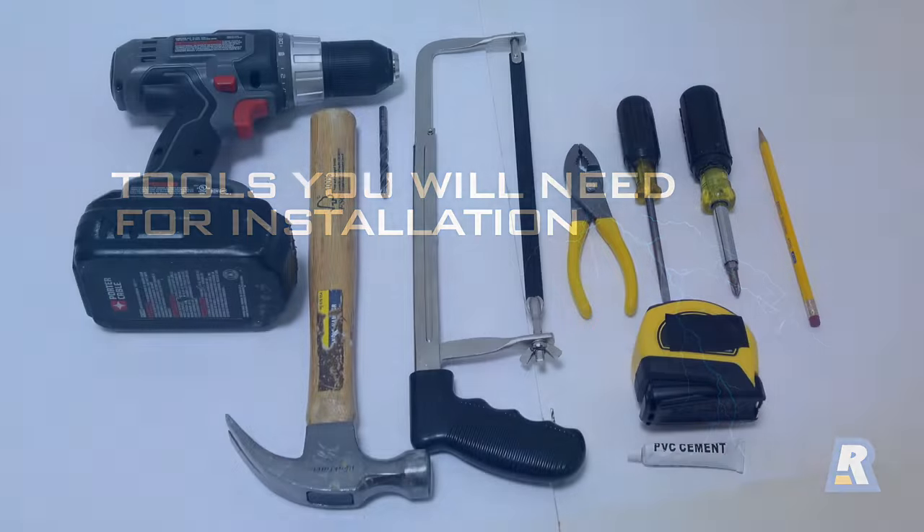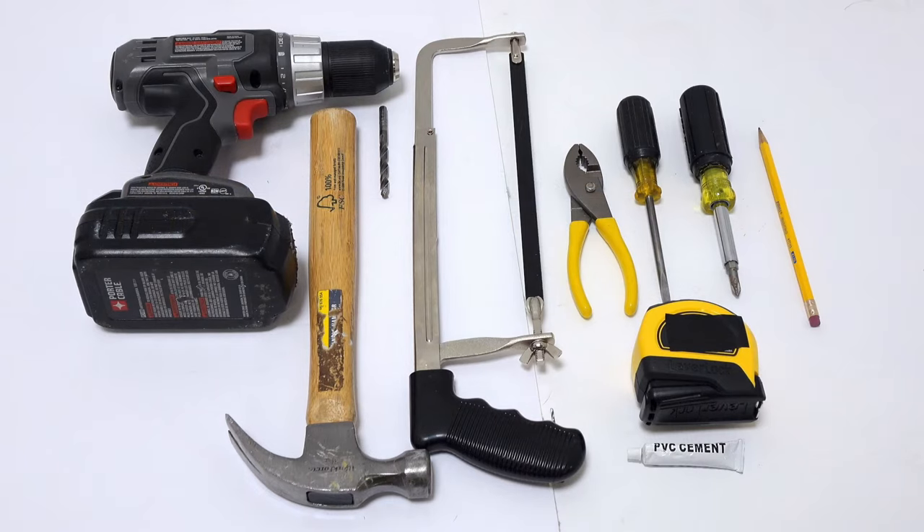Here are some common tools you will need during installation: a power drill, a 1¼ inch drill bit, a hammer, a hacksaw, pliers, a flat tip screwdriver, a number 2 Phillips screwdriver, a measuring tape, a pencil, and a small amount of PVC cement. You will also need a helper at two points early in the installation.